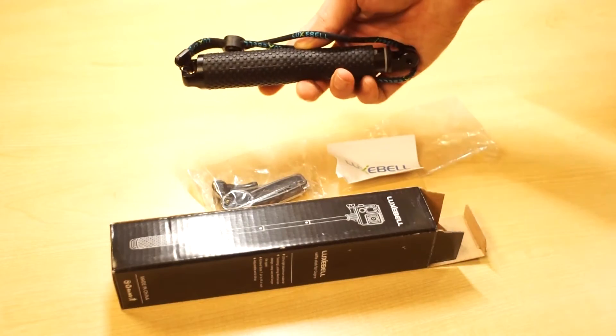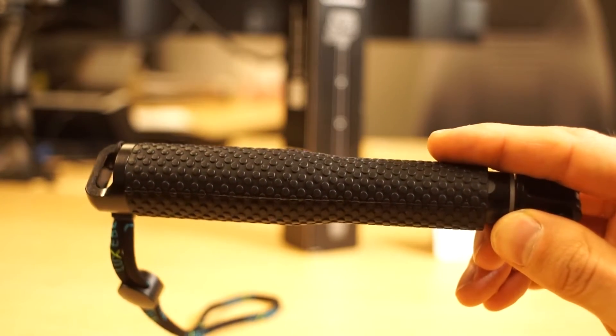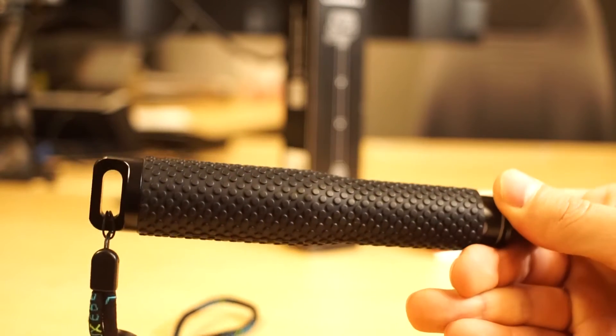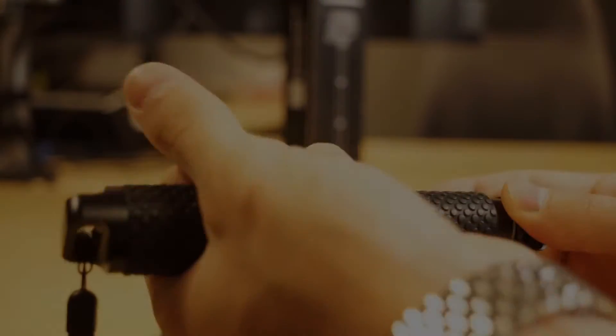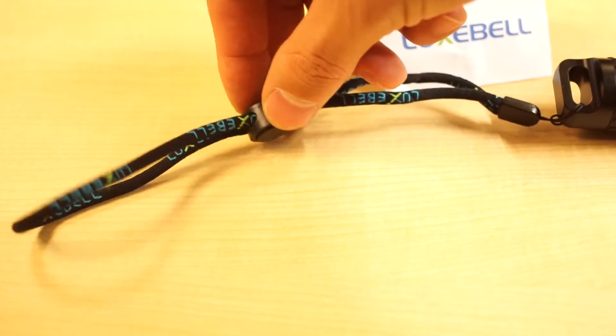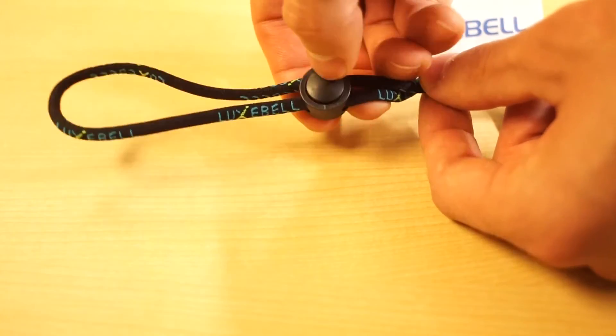Now for the selfie stick itself. First thing you need to know is that the grip on it feels amazing. It has a textured rubber grip that stays securely in your hands, and if the grip is not enough there is an adjustable and resistant cord that can be used.